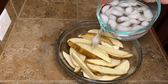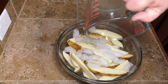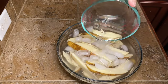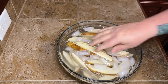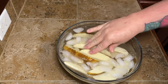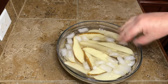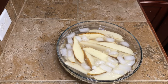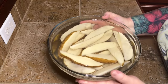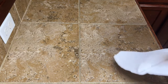Once you get your potatoes all cut up, pour in some ice water. I'm using really cold water from my refrigerator filter and I added some ice too, just to make sure it's nice and cold. Make sure all your potatoes are covered with the water, then let it sit for about 30 to 45 minutes, then drain. Soaking them in ice water before cooking will make your potato wedges crispier.